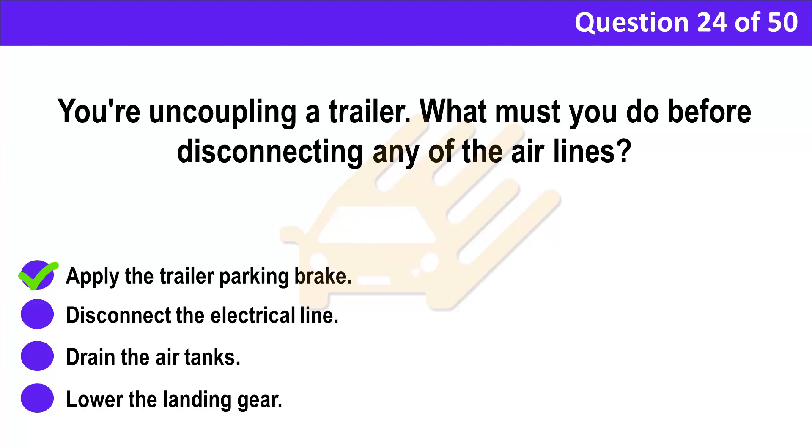Correct answer: A. Apply the trailer parking brake. Explanation: Whenever you uncouple a trailer, you must work through the uncoupling process methodically. Start by making sure that the brakes are applied on both the vehicle and the trailer.